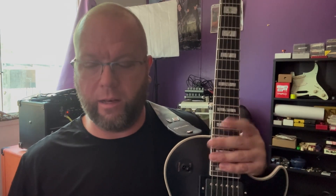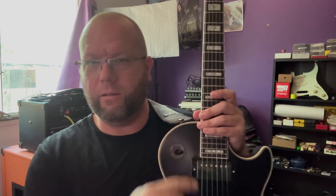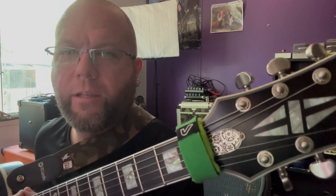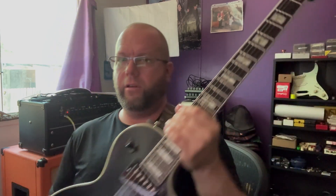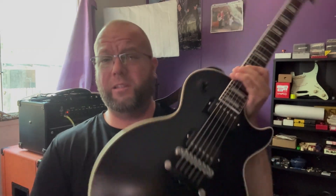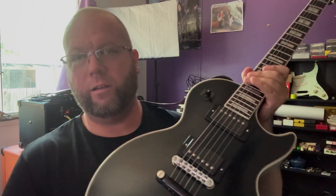So everything has been changed out to have passives. I got rid of the skull and bat stuff on here — put it away. I got, as you can see, like a solid piece of metal — gears and clockwork stuff for the truss rod cover. So I just decided to trick this thing out, man, and have it shiny and flashy.